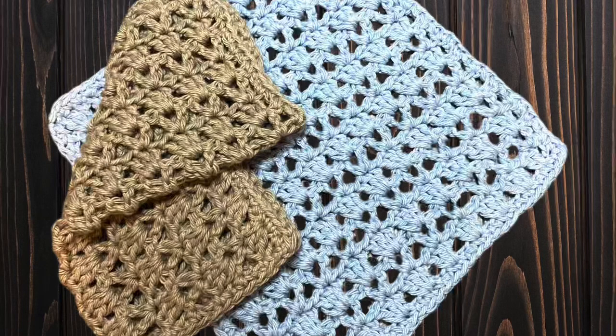Hey y'all, welcome back! In this video I'm going to show you how to make this really quick and easy 'Skip to My Lou' crochet dishcloth. I called it that because I was skipping a lot of stitches while making it and that song popped in my head.